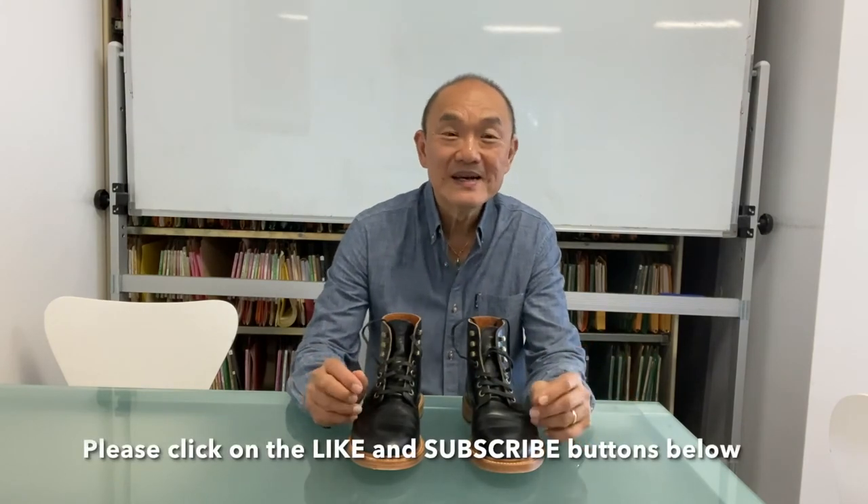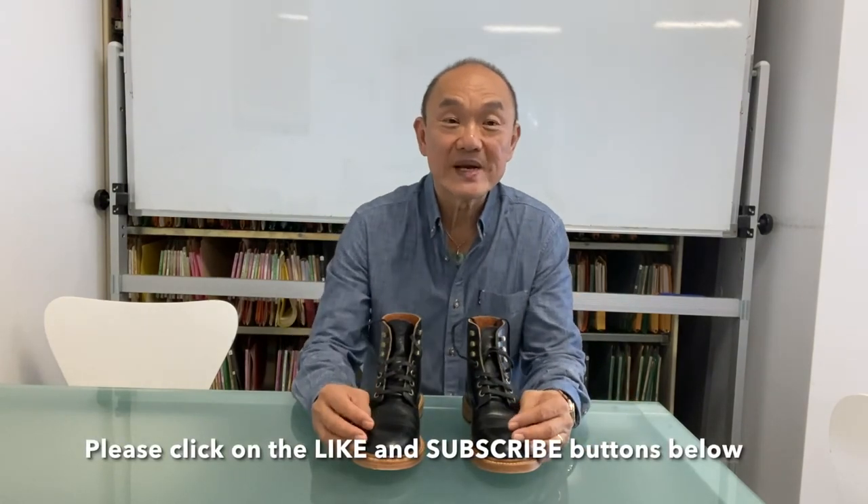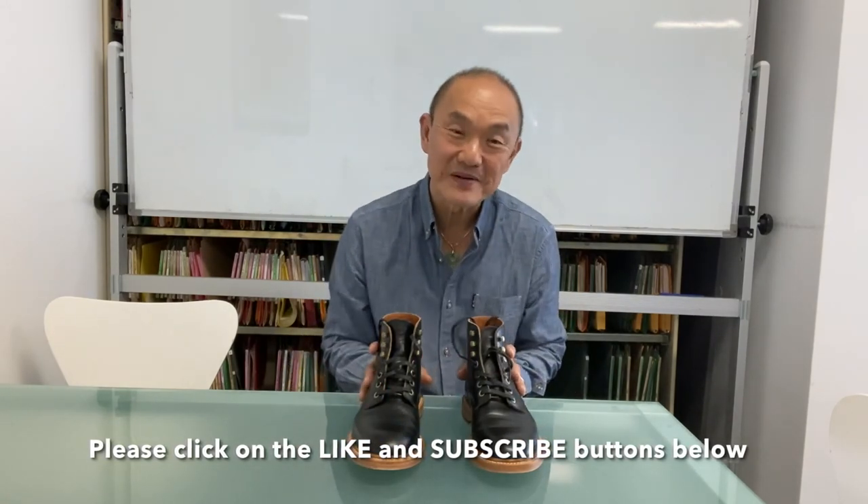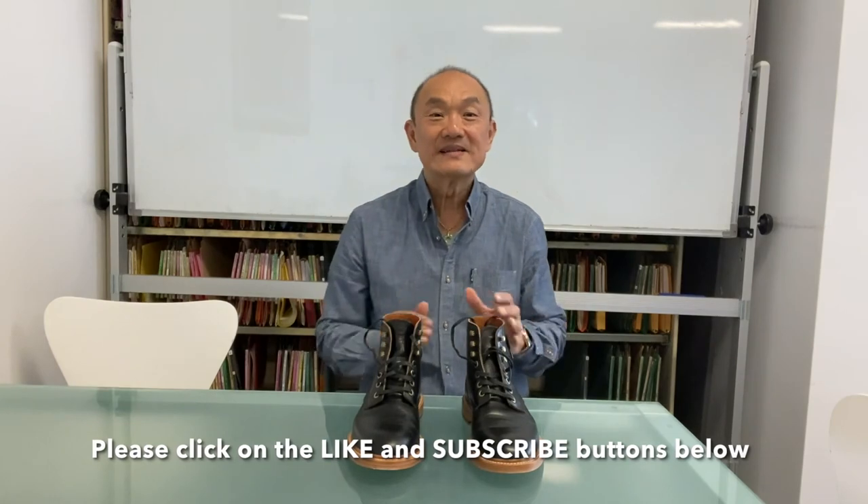So that's the unboxing, on-foot, and initial review of these Grant Stone Diesel boots in Black Chrome XL. If you like the video, I'd love it if you could press the like button below. Why don't you subscribe so that when I come up with the longer term review in a couple of months you can see how they've fared? There are lots of other videos I intend to put up, so subscribe and keep in touch.